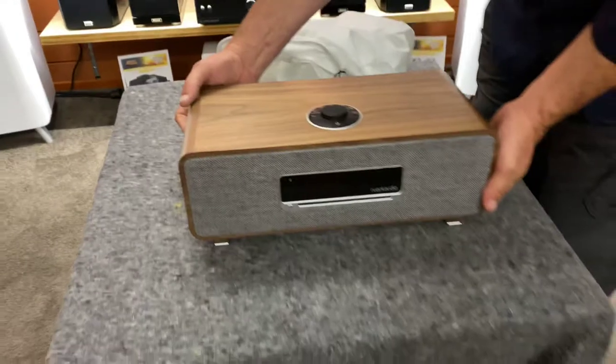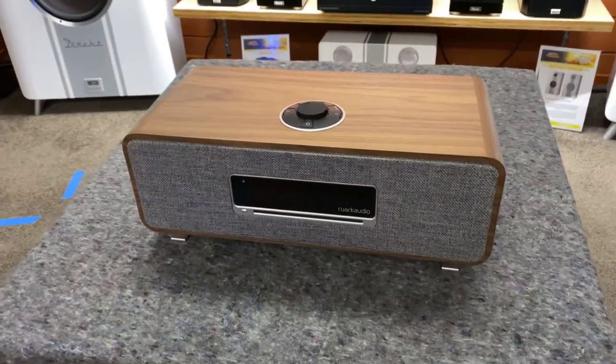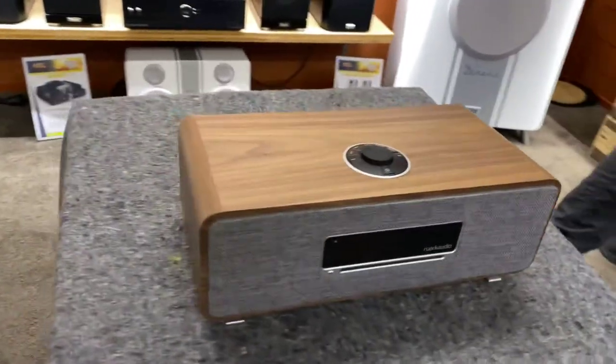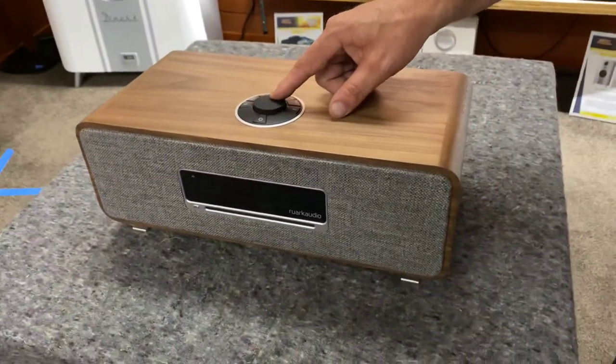That does look nice — look at the little angle on it. If you haven't heard of Ruark Audio, maybe just search it up, and if you'd like to come and have a look at this new product, come down and see the guys at Abtic Audio Lounge.